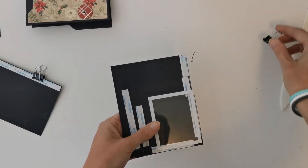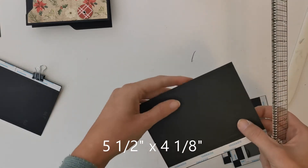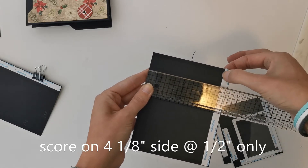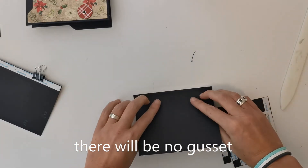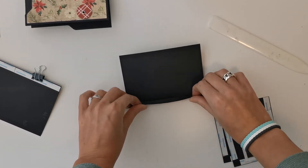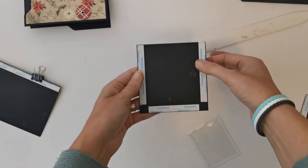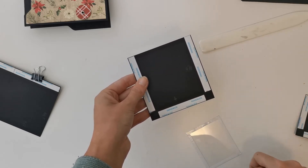The second flap — we have several pieces for that as well. The first piece measures five and a half by four and three eighths. On that four and three eighths side, I've made a score mark at half an inch and at three quarters of an inch, so that gives us a gusset of a quarter of an inch, and we can fold on both of those score lines. Then I have a piece that measures four inches by four and one eighth of an inch, with score marks at half an inch on both sides of the four inch side, and one score mark at half an inch on the four and one eighth side. This is going to be a pocket, but we are going to make a window in it.